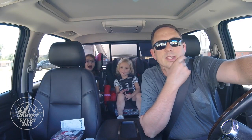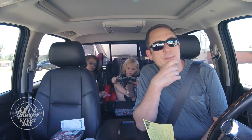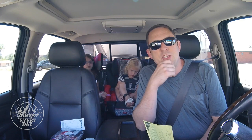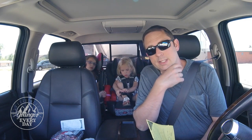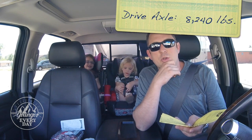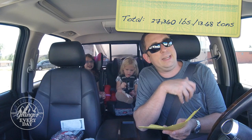Pulled into the Maverick here in Cortez and rolled up on the scale. Got a weight and I've got that report straight from Cat. The road we turned around on had a limit of 13 tons. The GVWR of the truck was 13,000 pounds and the potential weight of the trailer was 16,500 — I was thinking we might be 15 tons. As it turns out, my front axle on the truck is 4,840 pounds, my drive axle is 8,240 pounds, and my trailer axle is 14,280 pounds, for a grand total of 27,360 pounds or 13.68 tons.